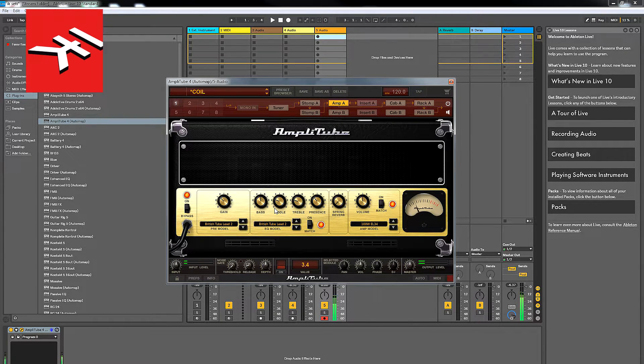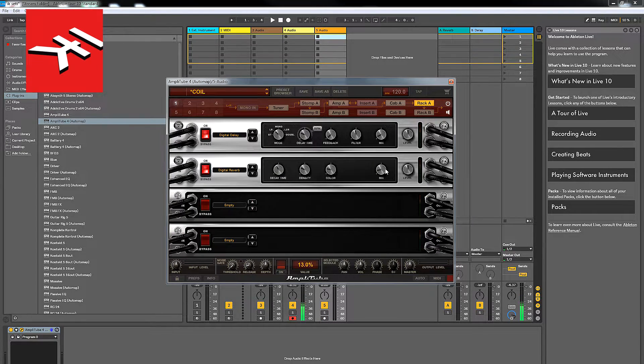So that's a nice kind of classic sound. It's got a lot of reverb on there — a lot of delay, I suppose.